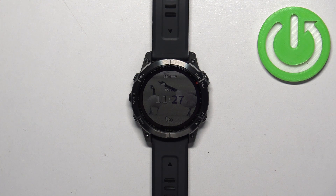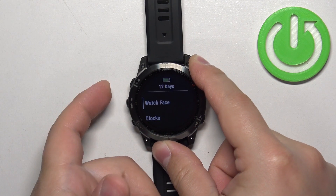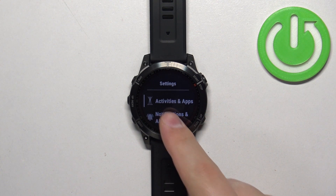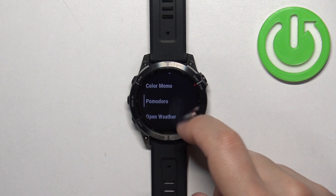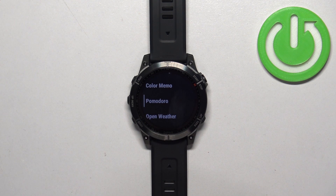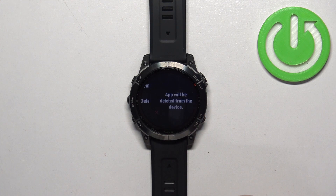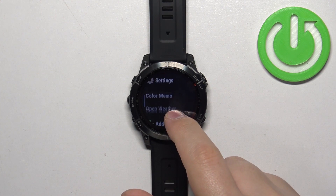First, I'm going to show you how to do it directly on the watch. Let's open the menu by pressing and holding the apps/menu button. Once you open the menu, scroll through it and find the option called Activities and Apps and select it. Scroll down, find the application you want to uninstall, select it, then scroll down and find the option called Delete from Device. Select it and confirm by tapping on the check mark or pressing the Start button.